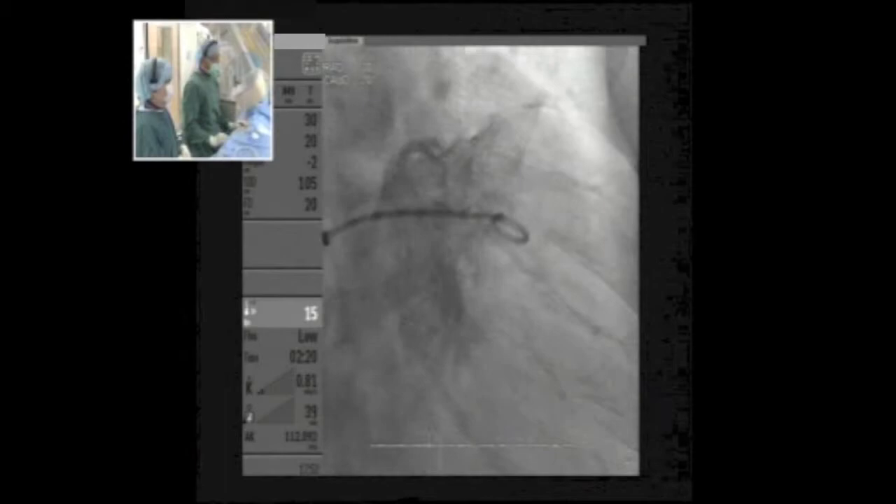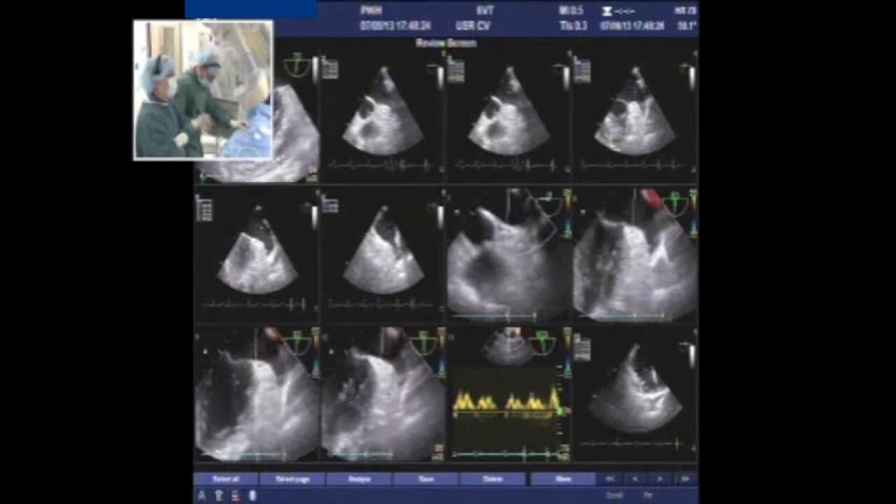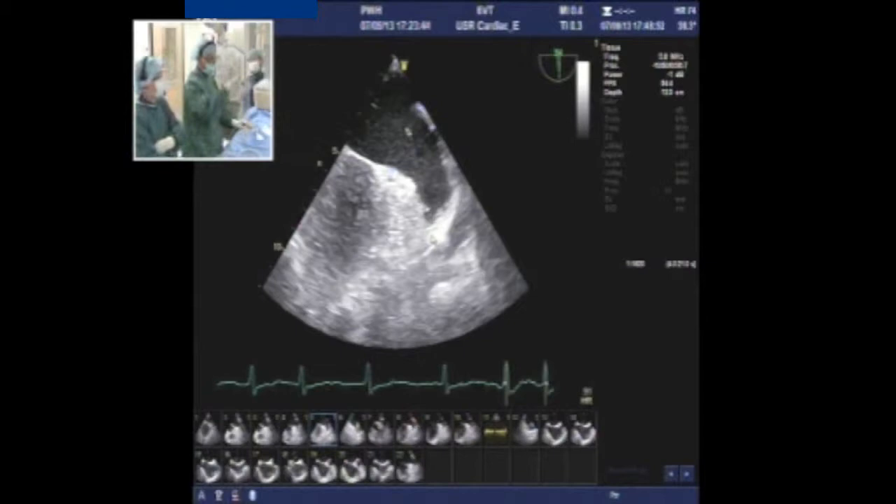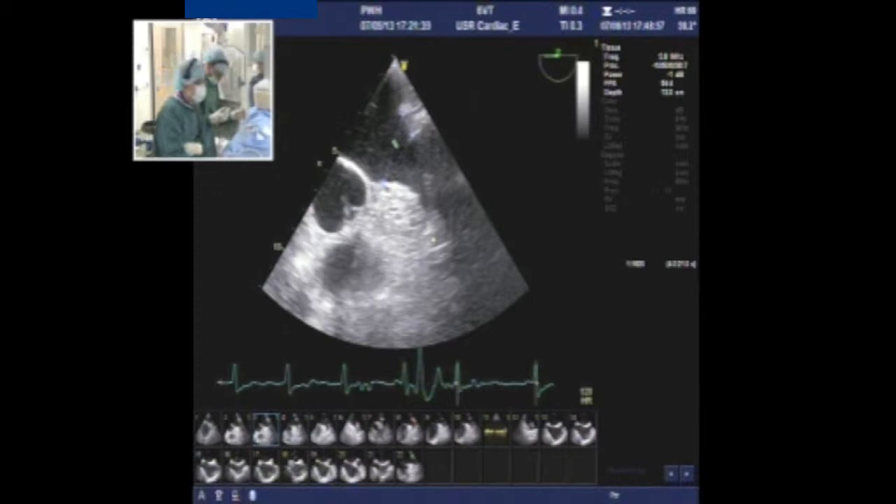We should now do some measurements and correlate what we find on echo with the angiogram. I'd like to remove the pigtail from the appendage while we do that to avoid any trauma. Alternatively, one can put a stiff wire in the left upper pulmonary vein — that's a safer option than parking a stiff wire in the appendage. I suggest removing the pigtail and leaving the SL1 sheath in the left atrium.